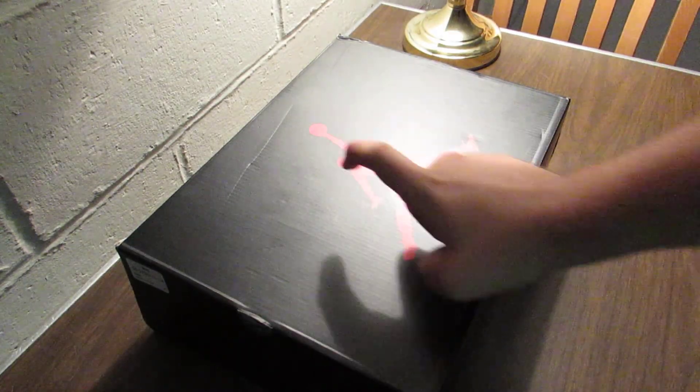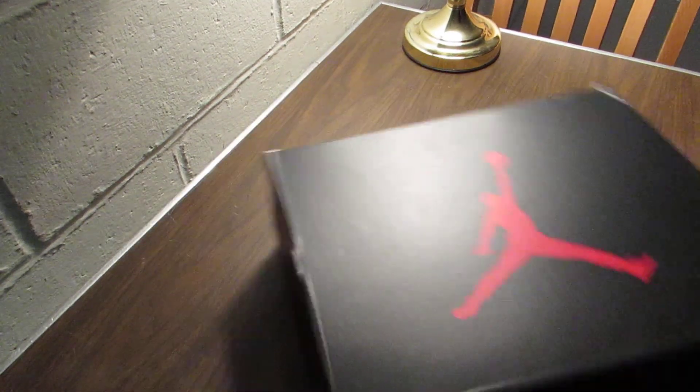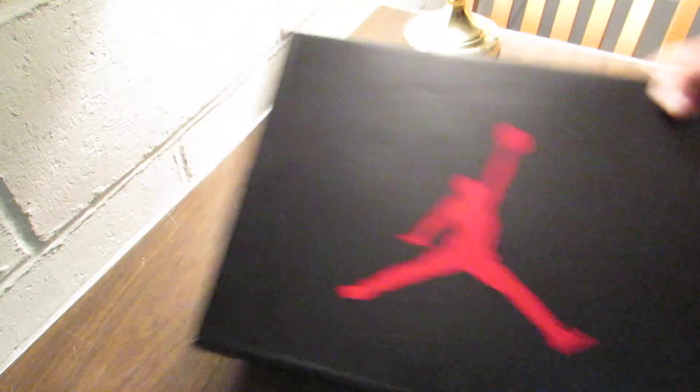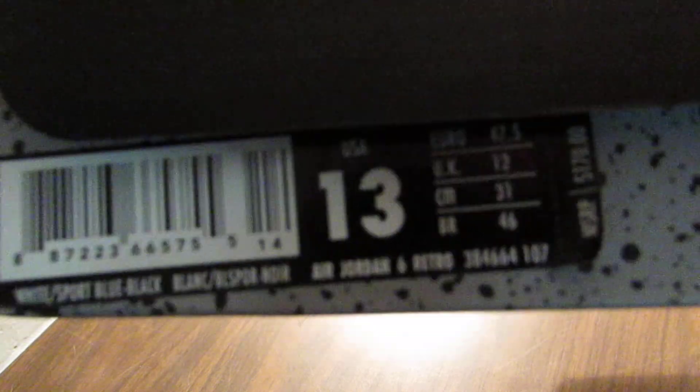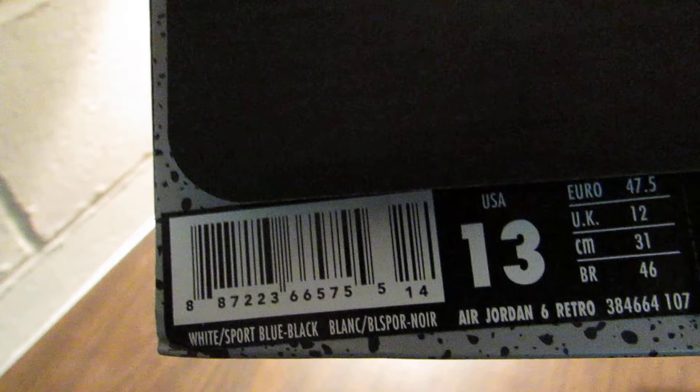Hey guys, Justin here, Sneakers Info, and I'm going to be doing a video on an Air Jordan Retro 6, size 13, white, sport blue, black.